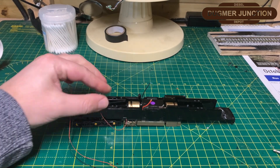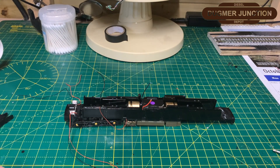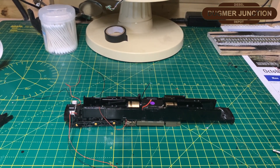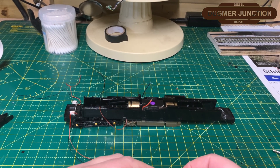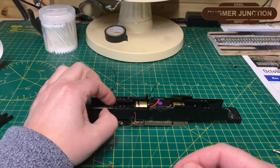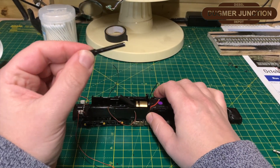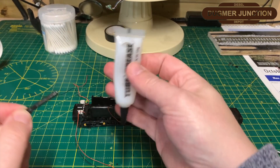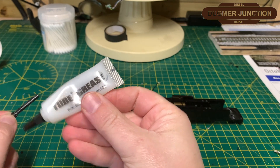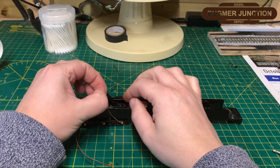The problem now is if you pick that chassis up, the bogey is going to fall straight out. So this is where I secure the bogey by putting the worm drive back in and connecting it up to the driveshaft assembly. Just a quick note on the driveshaft assembly: separate it and put a bit of grease — I use this one from Roads and Rails, just a couple of quid. That just keeps it all nice and lubricated.